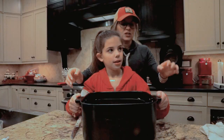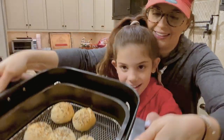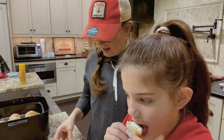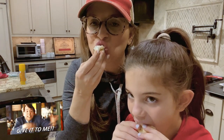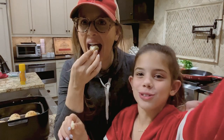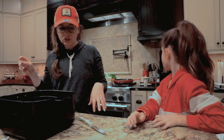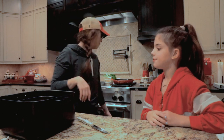Our bagel balls are done and they look heavenly! Now we're ready to taste. What do you think? It's delicious! Happy national bagel day! Make sure to subscribe, like, and comment below. These are not too bad — should we share one more? Sure, it won't spoil our dinner. One more!